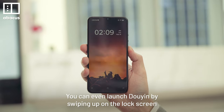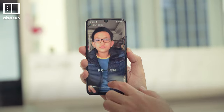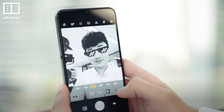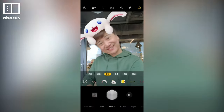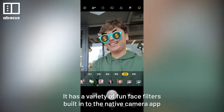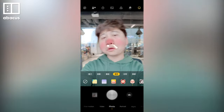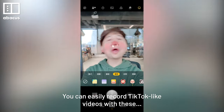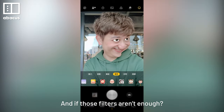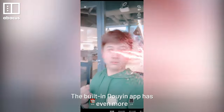You can even launch Douyin by swiping up on the lock screen. But to me, the best thing about this phone is selfies. It has a variety of front face filters built into the native camera app. There are a lot of special effects and ways to animate yourself. You can easily record TikTok-style videos with this. And if those filters are not enough, the built-in Douyin app has even more.